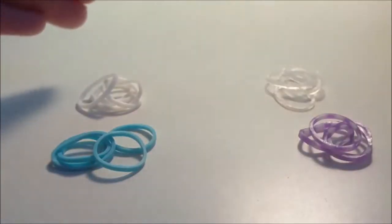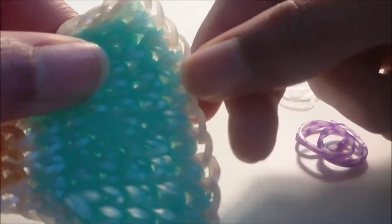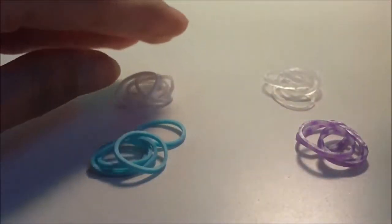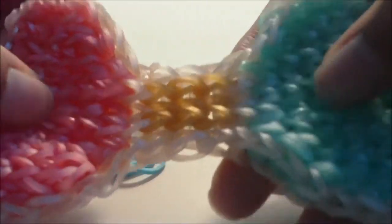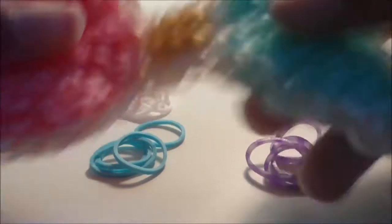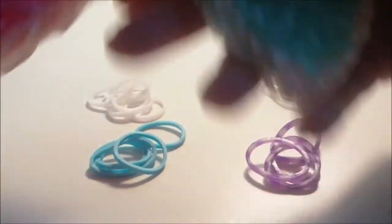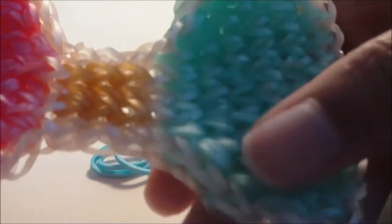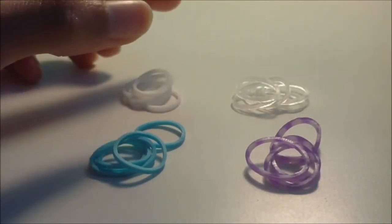You will need rubber bands in four groups: one group for the border, another color for the outside parts of the bow — the pink and Caribbean green bands — another color for the middle of the bow, which are the gold bands, and then another group for the connector bands, which hold the entire thing together. Down in the description I'll have the number of each type of band listed.